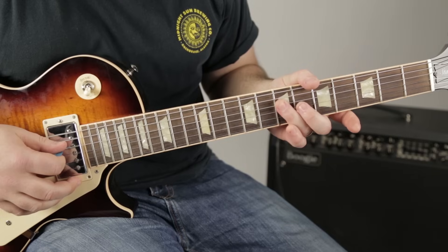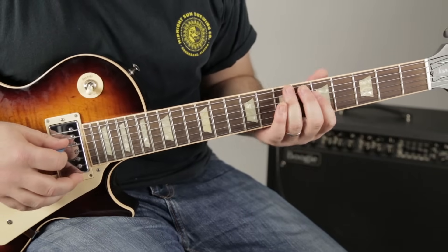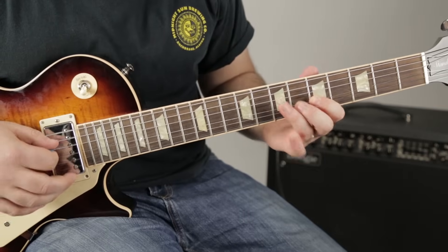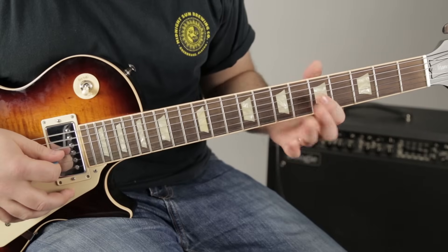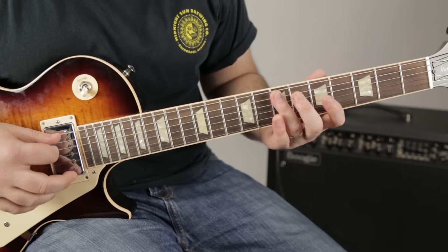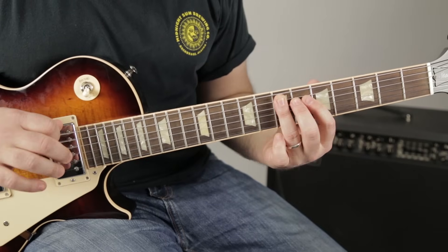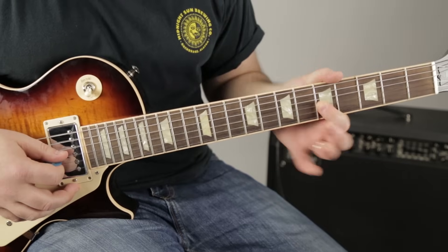I hit the seven on the D and I roll it over to the seven on the A. Then I go to the five on the G. So it starts on the seven of the A, then on the D: five, six, seven. Then seven on the A, five on the G. And you can kind of pull it down a little bit.